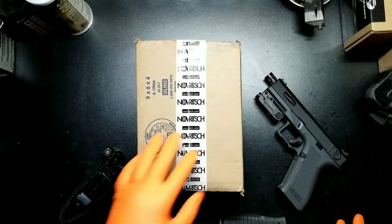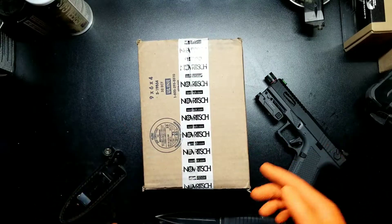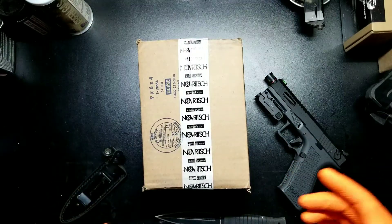Back with another video. We're gonna be unboxing a little something from Novritsch. Nothing crazy, just a little item.